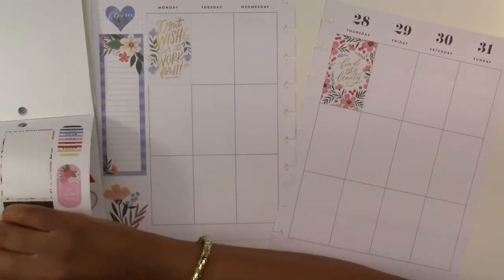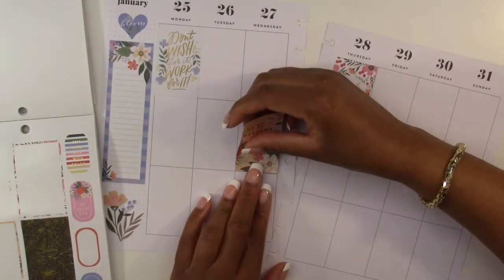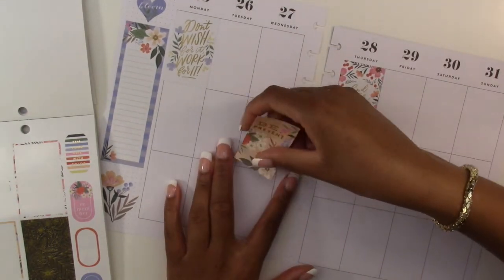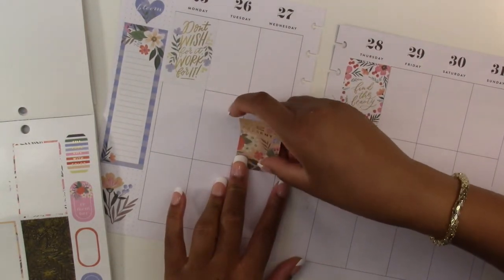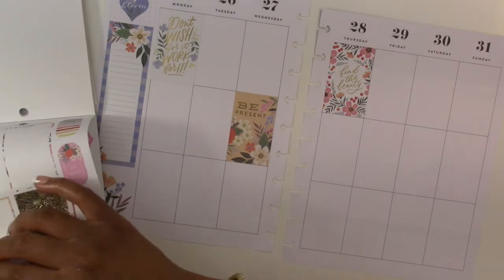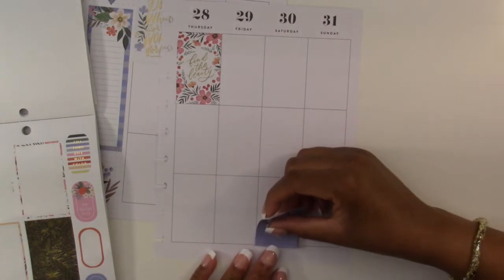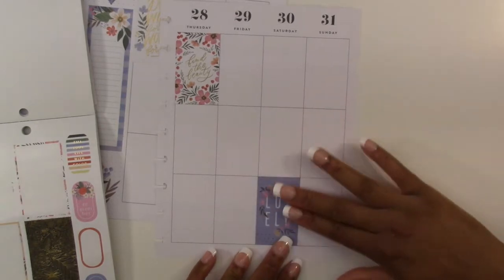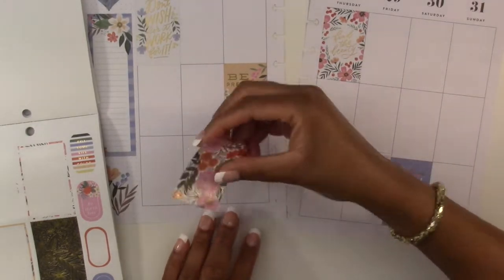This one says 'be present' — we're going to use this one on Wednesday. Then we have this blue one that says 'you are lovely' — we're going to use this one down here on Saturday. And then we have this patterned floral that we will use here on Tuesday.